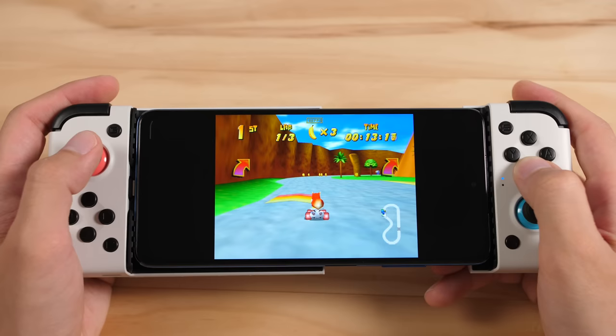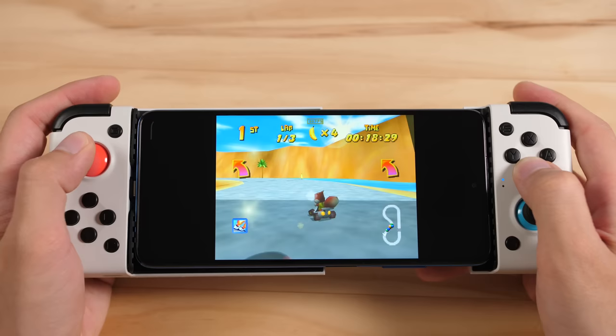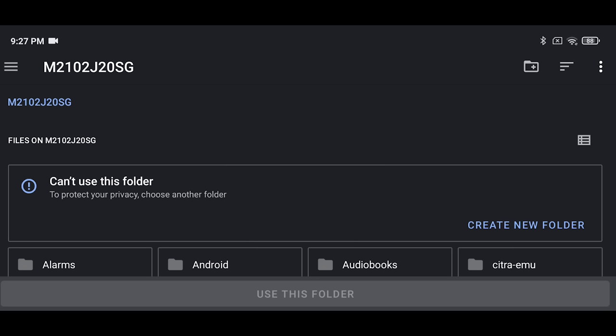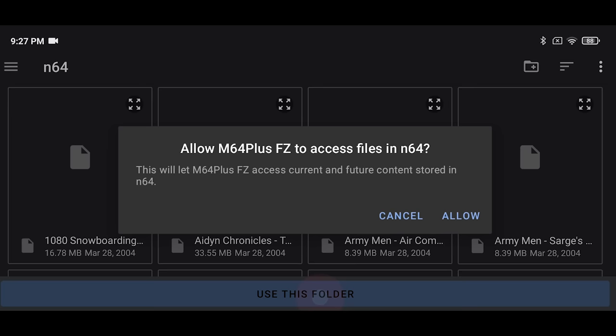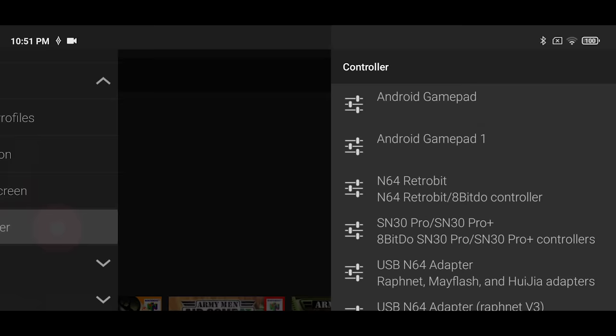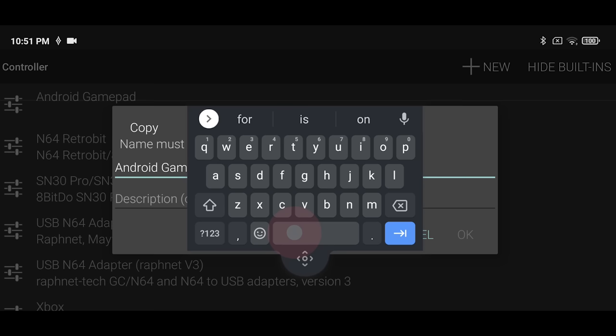In this section, I'm going to teach you how to configure and use the M64 Plus FZ emulator that you can find on the Play Store. After you have the emulator installed, we need to add our ROMs. Click on the plus sign in the bottom corner and then start the file picker to path over to your ROMs folder. This emulator has been updated for Android 11, so you should be able to use your SD card for this. Navigate over to the M64 folder and then select Use this folder and then Allow Access. After this is done, we need to map our controller. Head over to the top menu and then go down to Controller under Profiles. Click on Android Gamepad and then click Copy. You need to give this new one a name — I'm just going to simply add the number 1 to it.